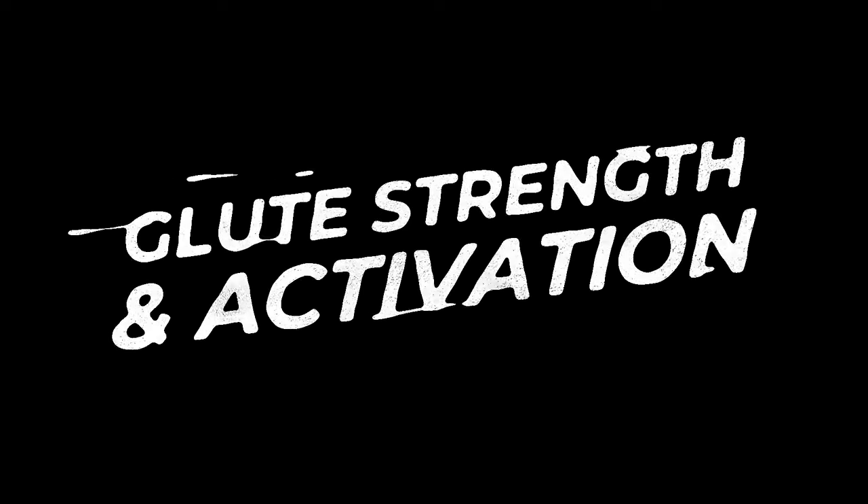What's up, Bronners? Coach Liz here from The Running Experience, bringing you a glute strengthening and activating workout.